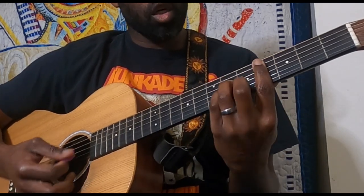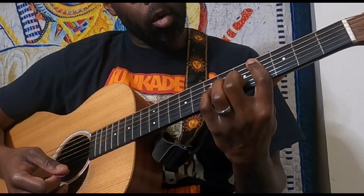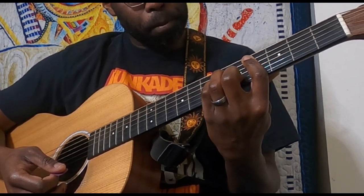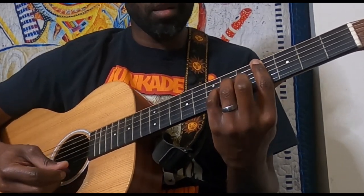Now we hop to the C sharp minor. We're staying on that bar on the fourth fret, middle finger on the fifth fret of the B string, pinky on the sixth fret of the G, and ring on the sixth fret of the D.